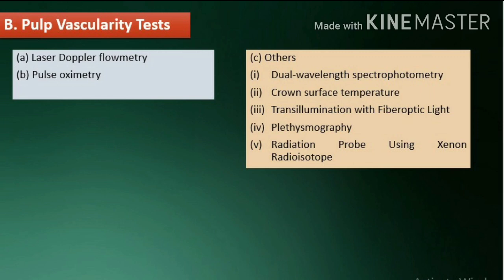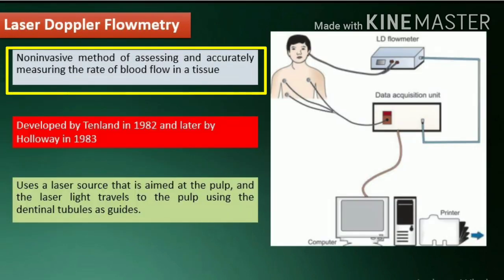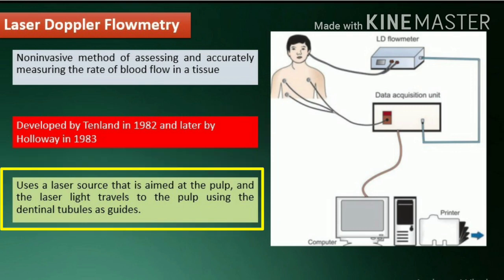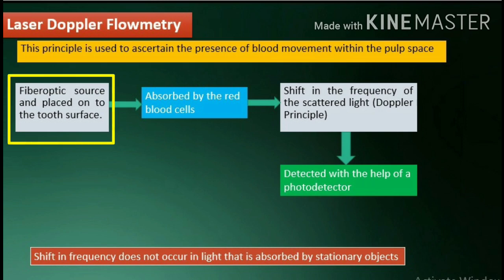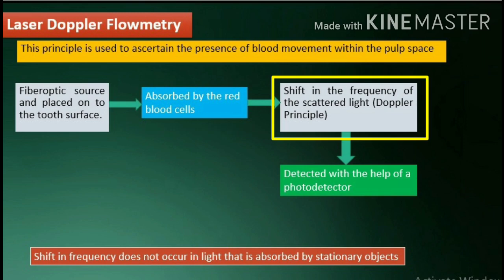Pulp vascularity tests: true vitality status can be ascertained only when we are able to assess the vascular or blood supply to the tooth. Laser Doppler flowmetry is a non-invasive method of assessing and accurately measuring the rate of blood flow in a tissue. It was developed by Tenland in 1982 and later by Holloway in 1983. It uses a laser source aimed at the pulp, with laser light traveling to the pulp using the dentinal tubules as guides. This principle is used to ascertain the presence of blood movement within the pulp space; the laser light is transmitted through a fiber optic source placed onto the tooth surface. The light enters the tooth and gets absorbed by the red blood cells, which leads to a shift in the frequency of the scattered light.